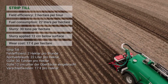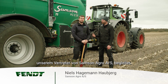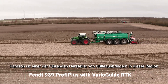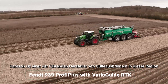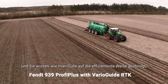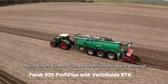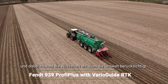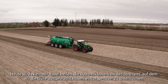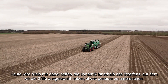Now here in the strip till plot, I'm accompanied by Niels, a representative of Samsung. Samsung is one of the industry-leading slurry applicator manufacturers in this region, and they have put a lot of knowledge into how to apply slurry in the most efficient way, with concern for both economy and environment. Today Niels is going to help me look a bit more deeply into the dynamics within the strip where we have applied the slurry.